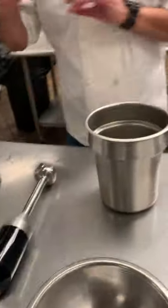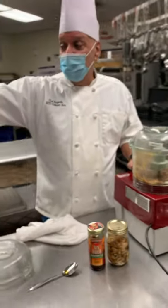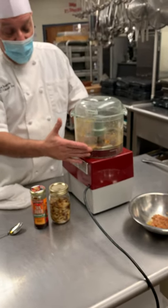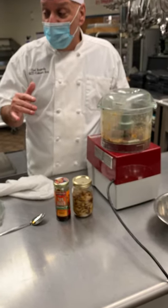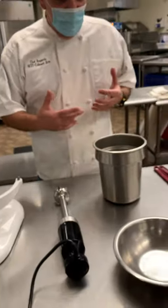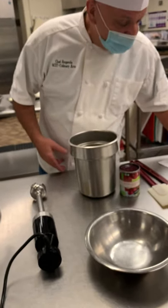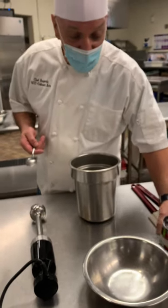Now we're going to go to number three. We're going to go to the burr mixer. We talked about in our lecture that sometimes me and Chef O make a turkey sandwich with cranberry mayo. So today, that's what I want to show you — that spread.